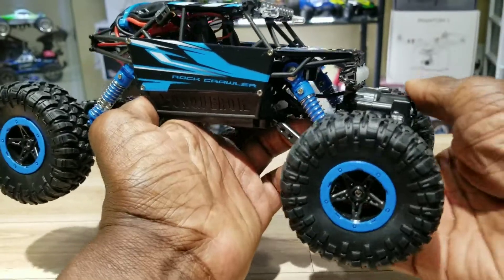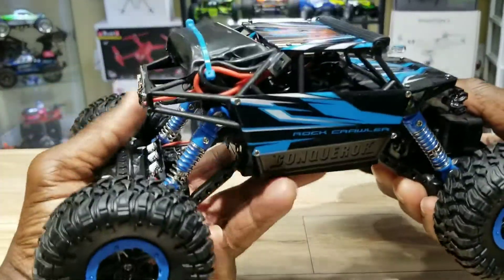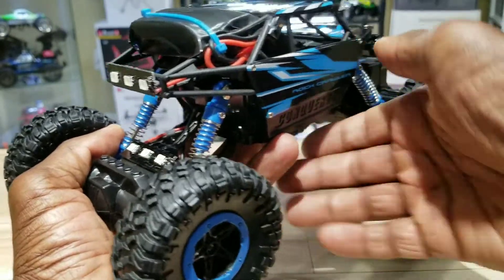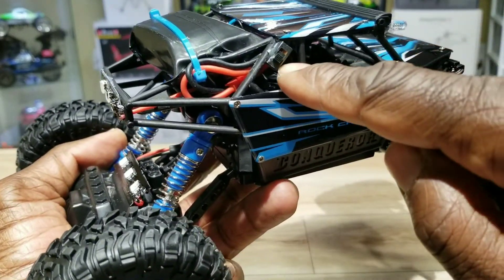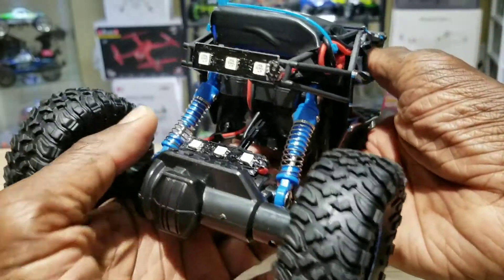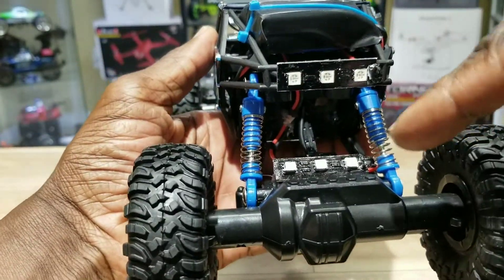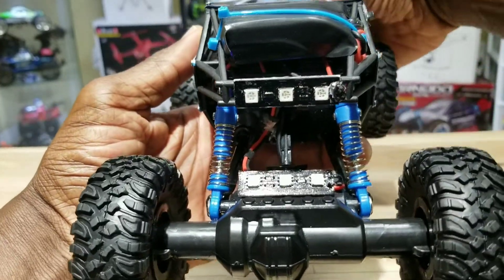I ran the wires to the back, put my battery pack up here, and there's my power switch right there. And a couple of tail lights — these are red. This thing should look sick at night.